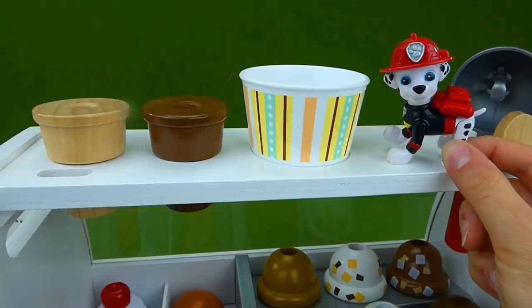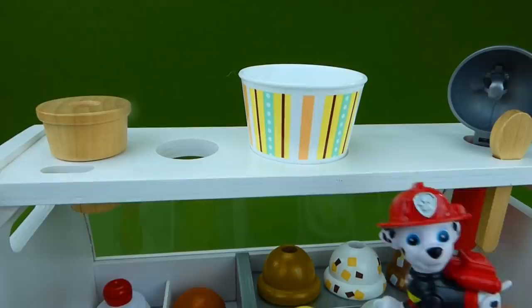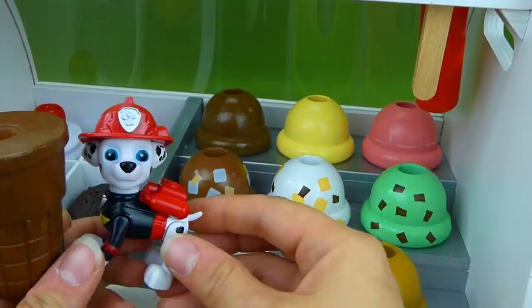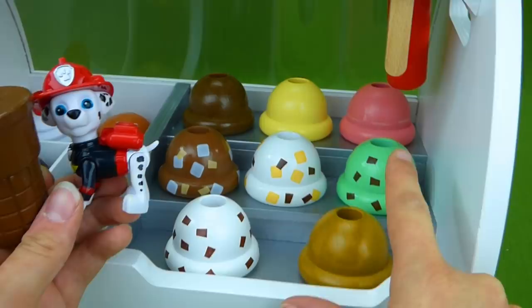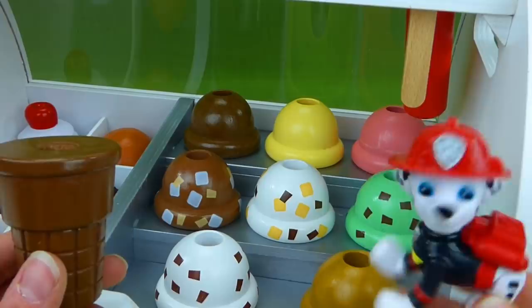I want the chocolate ice cream cone. Mmm, I love chocolate. Alright, good job. Now let's go down and see which ice cream you want to put in it. Marshall, do you want chocolate, vanilla, strawberry, rocky road, cookie dough, mint chocolate chip, chocolate chip, or coffee flavor? They all sound so delicious. Let's go with mint chocolate chip. I love that.